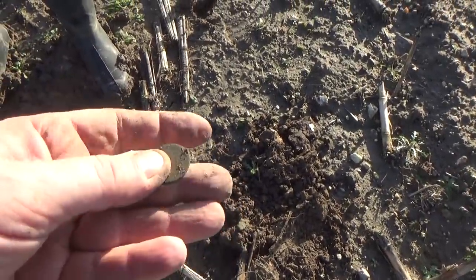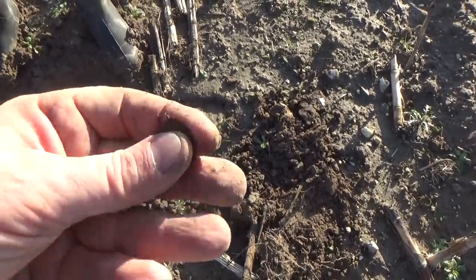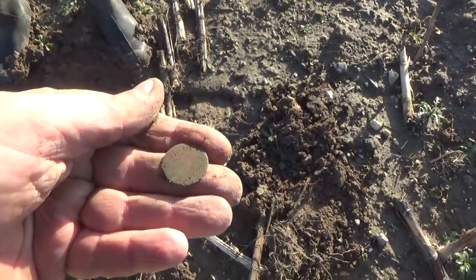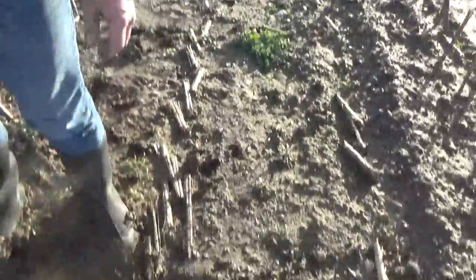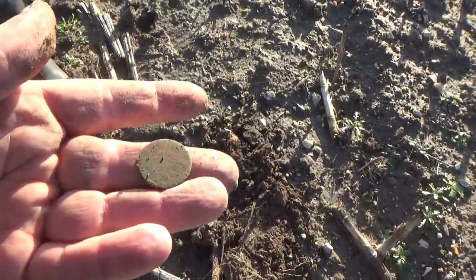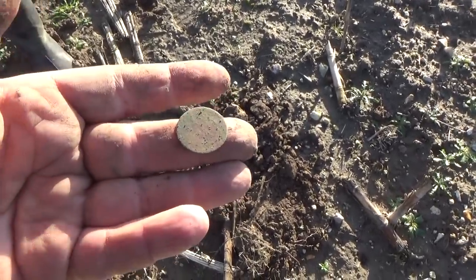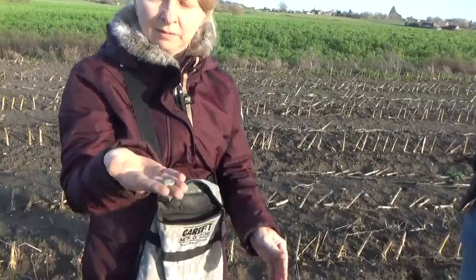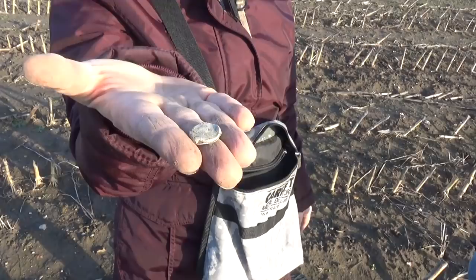That would be a liard - it will say on it probably, when it cleans up, 'liard de France'. So that would be Louis the 15th. I think up here was basically a bridle way, and as they were jiggling up and down on their horses, out popped their small change. Roughly 1750 - that's nice. Titania's got a bag seal, which is probably a seed bag I should think.